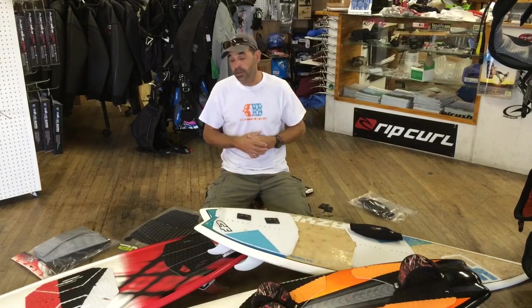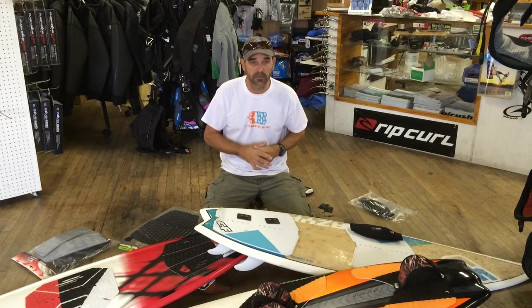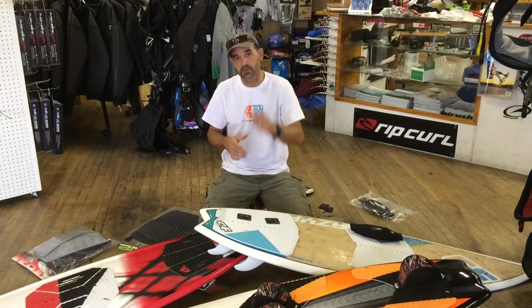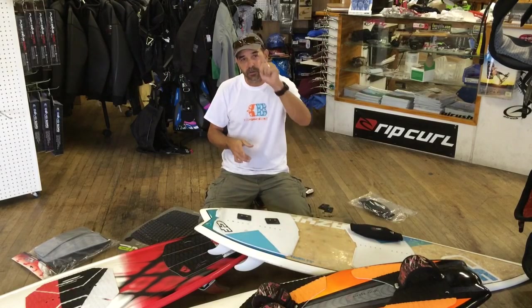That's Jeff Howard here at Kiteboarding.com, trying to give you some more education on setting up that surfboard and having a lot of fun. It's a whole different perspective into kiteboarding so give it a try, get out on the water. Thank you for watching. If you can share these on your Facebook and spread them around — we like to teach as many people out there as we can. Have a great day.